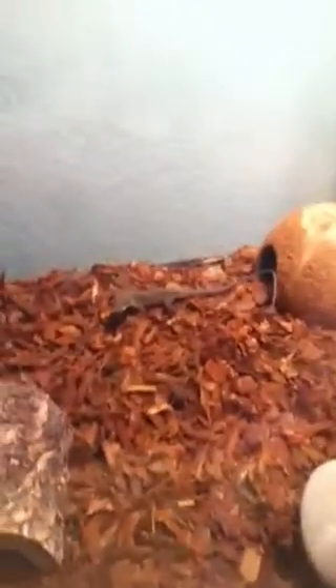Or you could get a female and a female — those are pretty good. A male and a female might have babies. I have a male and a female, so I hope they have babies. I just got them a couple weeks ago and they're still doing good.